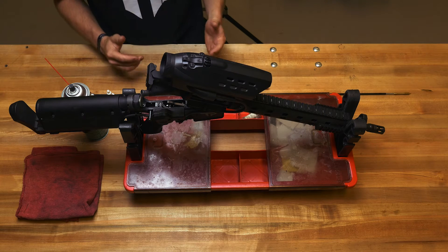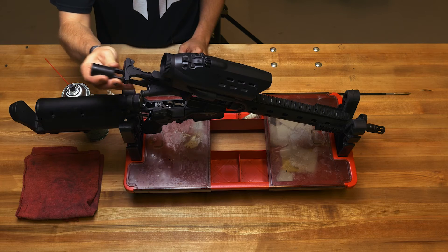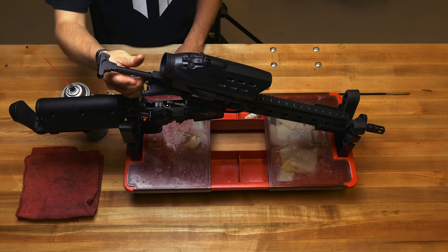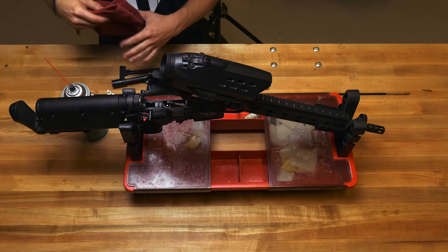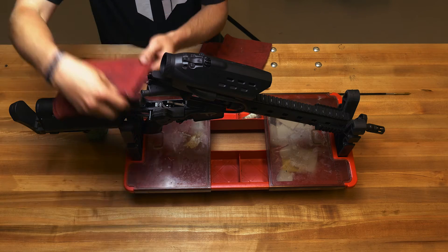Once you've got that far, go ahead and remove your bolt by pulling on the charging handle, removing your bolt carrier group and bolt assembly along with your charging handle. Next, cover up the trigger to ensure that no cleaning solvents damage the electronics in the trigger.